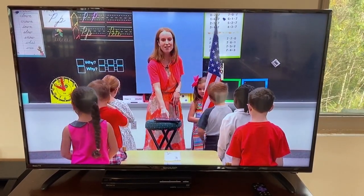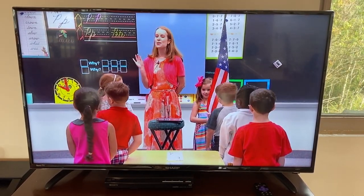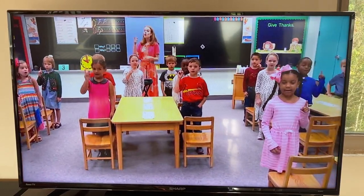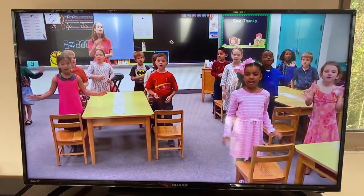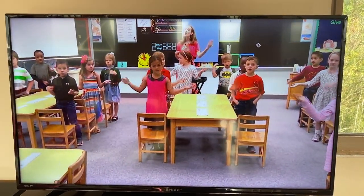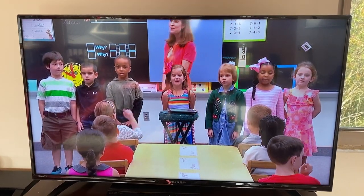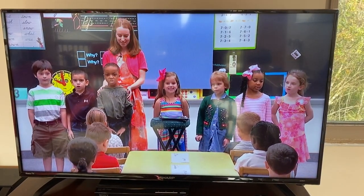Now let's sing together our patriotic song, America the Beautiful. Thank you Lord for saving my soul, thank you Lord for making me whole, thank you Lord for giving to me thy great salvation, so rich and free. The Lord is nigh to them of a broken heart, and saves such as be of a contrite spirit. Many are the afflictions of the righteous, but the Lord delivers him out of them all. Psalm 34, verses 18 through 19.